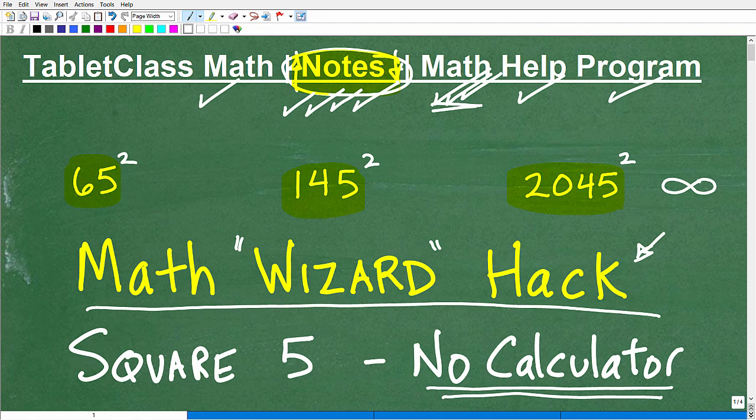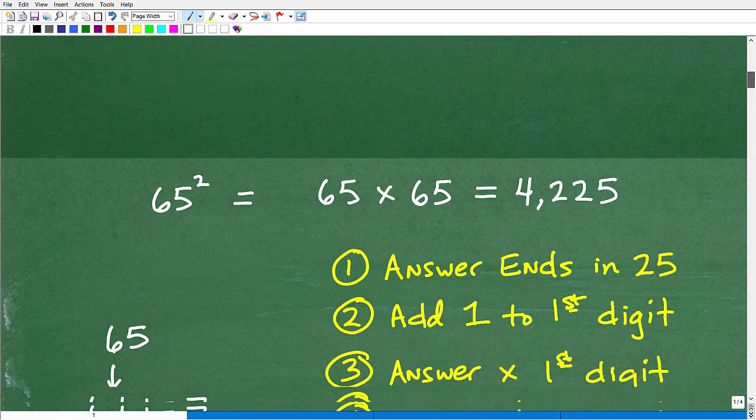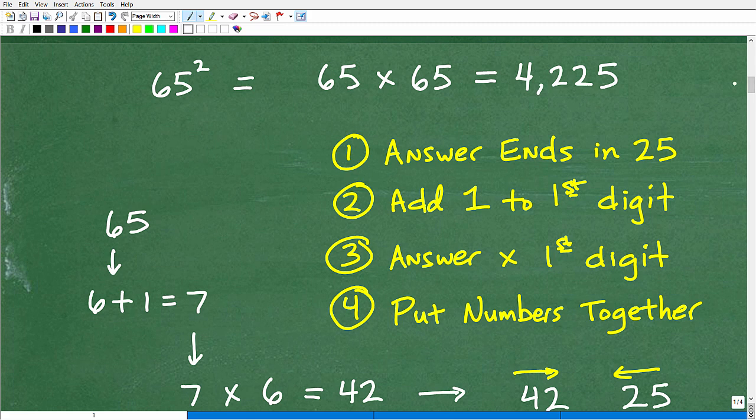Let's get into this cool little math wizard hack so you can impress whoever you want to impress. We're going to start off with 65 squared. So 65 squared means take 65 and multiply it by 65 — that's what it means to square a number. I could just get out a piece of paper and do all the number crunching. 65 times 65 happens to be 4,225. That is the answer. You could do that just by good old-fashioned brute force arithmetic.